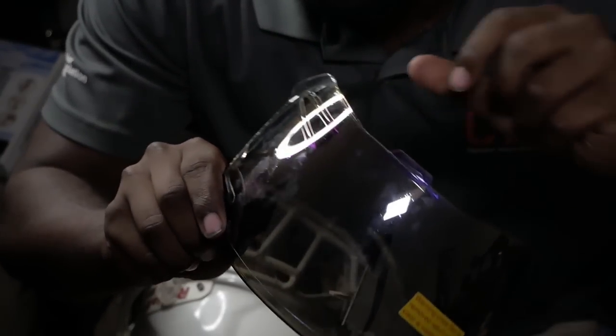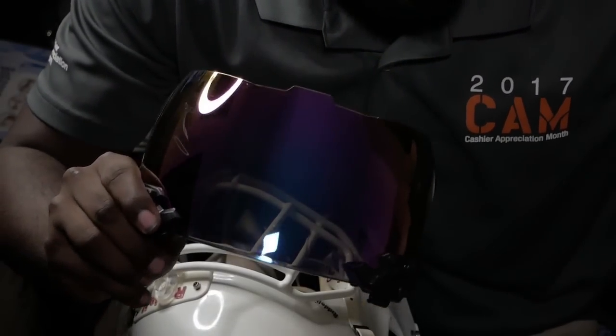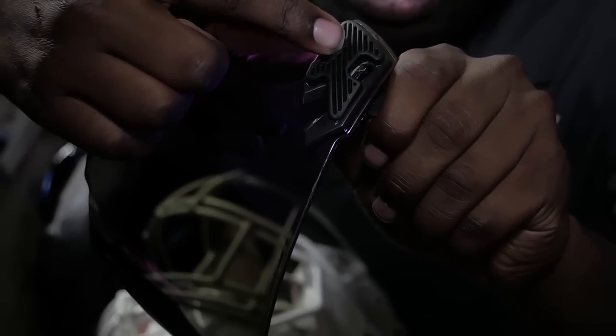Next I'll take the plastic off the visor — off the front and the back. Some people like to keep it on when they put on the visor, but I prefer to just take it off and get rid of it. I deal with the fingerprints and stuff, but it's all good.